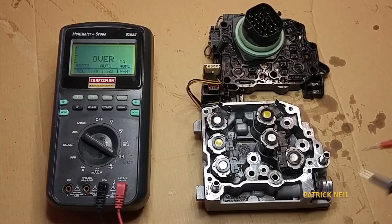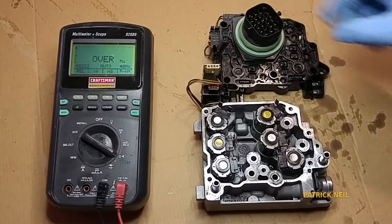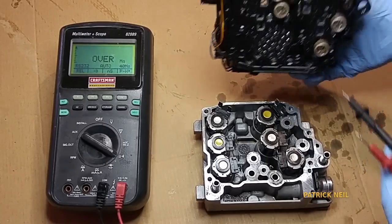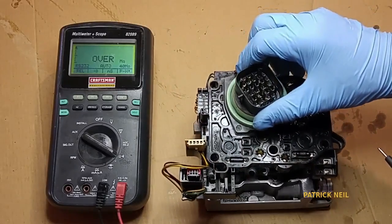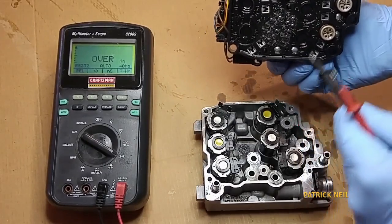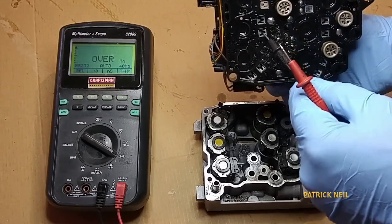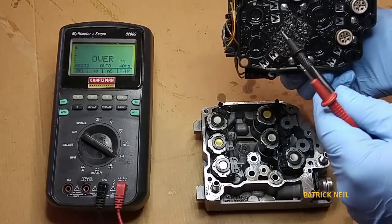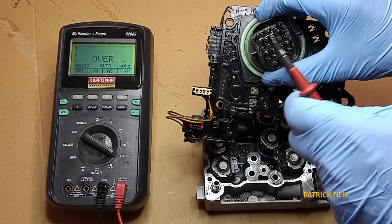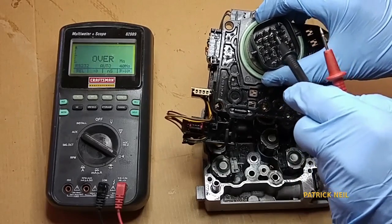How do I know which solenoid is which from the terminal here? Well, if you look at it, they have these little contacts right here, and when you close the solenoid pack, these terminals go right into the slots right here — that's how they make the connection. And it comes up in here, so you can check the individual solenoids from this terminal.